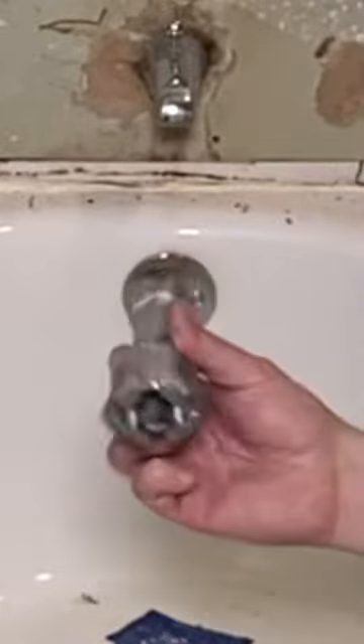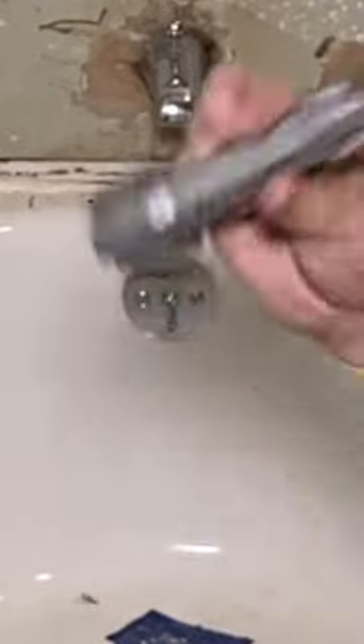We're using a dumbbell today — this dumbbell, not this kind of dumbbell. This is a plumbing dumbbell.